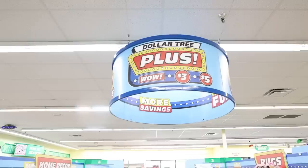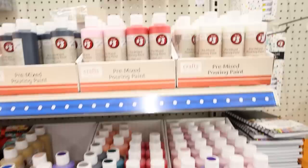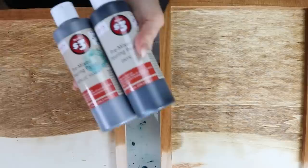One of the cool things about the Dollar Tree Plus section is they are actually selling paint pour paints — they're $3 and they work so well. I know some acrylic paints at Dollar Tree aren't the best, but I really love these. I have four or five colors and I'm going to be getting all of them. For this one, I wanted it really dark with cool contrast, so I'm mainly going to use black, with some silver and white.